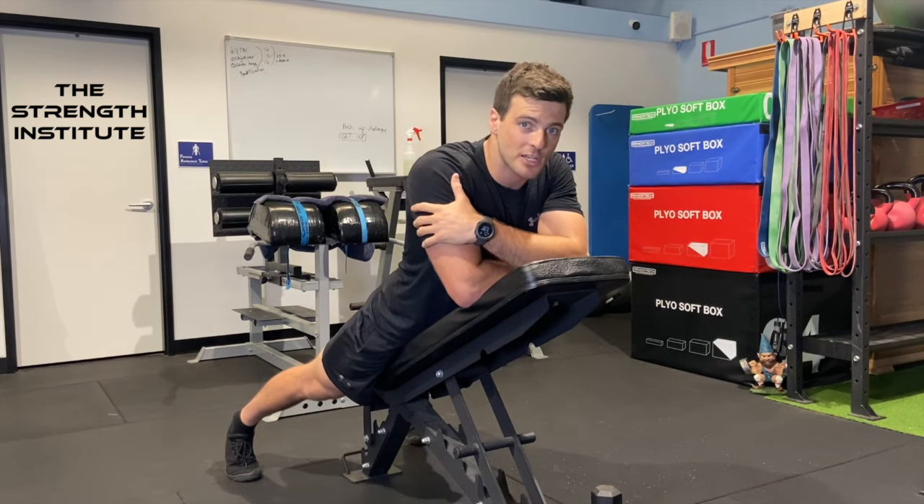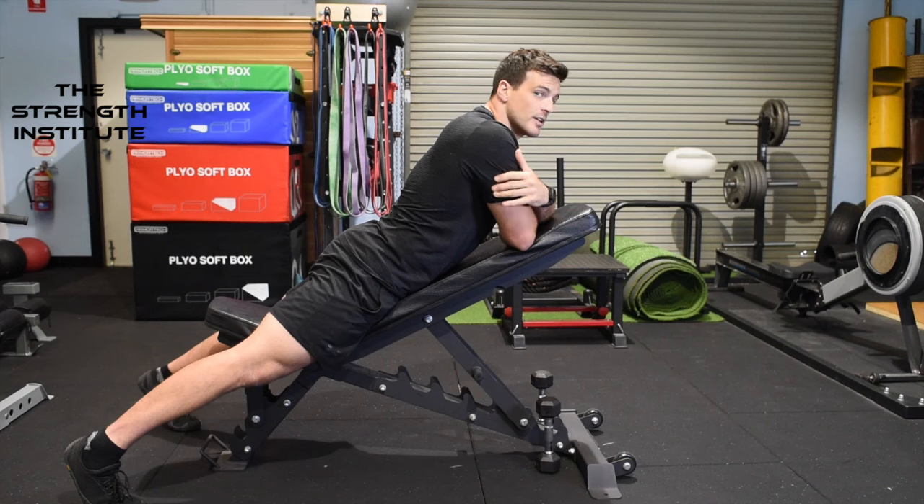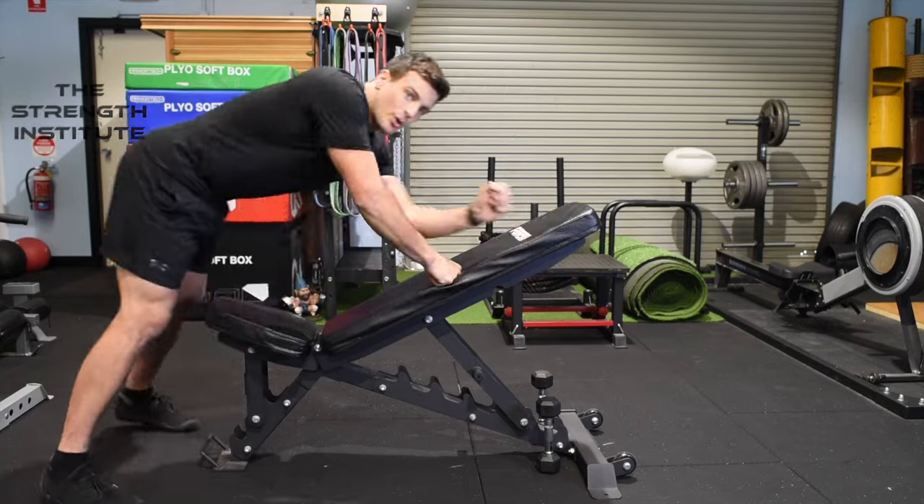YTWLs, guys — give them a go. Fantastic for back activation, really good for balancing out those rounded forward-facing shoulders from bench press, and a really good exercise just to get down the basic techniques you should be using for a lot of your upper lifts. Have at it, give it a go, let us know what you think.